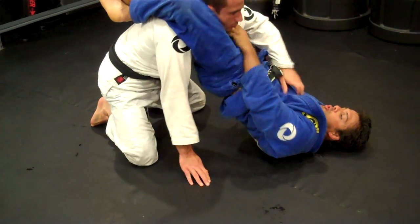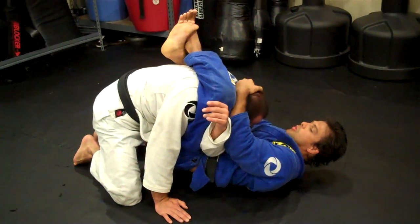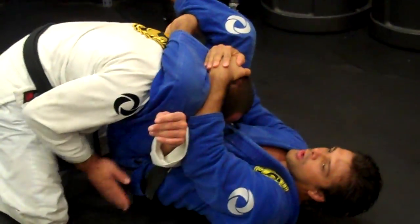Stretch your hips up, drive his arm on the side, push his elbow right here, bring your hips down, control his head, catch your leg, hips out, pull — and lock it up in the triangle.